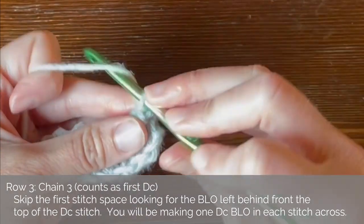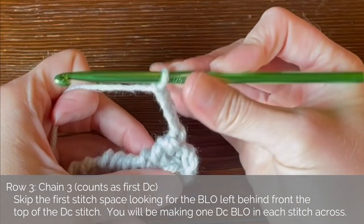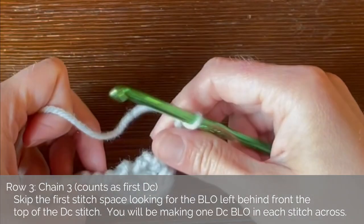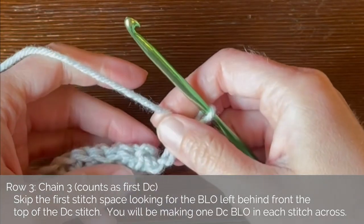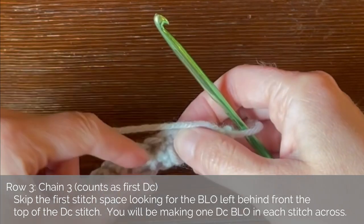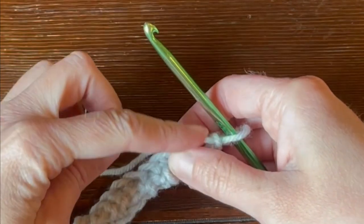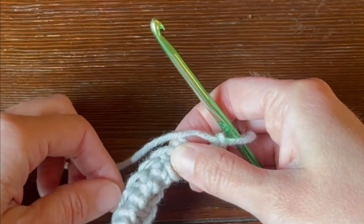Now let's move on to row three. For row three, we will chain three — one, two, three — and we do not turn. We are still working this same side, but what we are going to be doing is making a double crochet stitch in that back loop that got left behind because we worked the single crochet stitch in the front loop only. We're going to be working a double crochet stitch in that leftover back loop only.